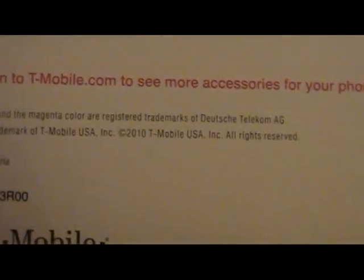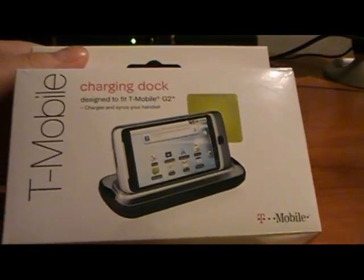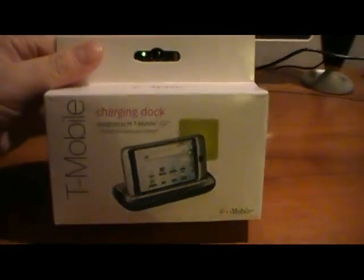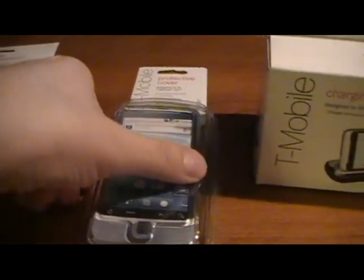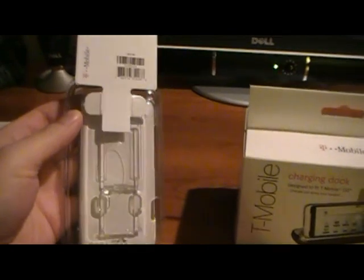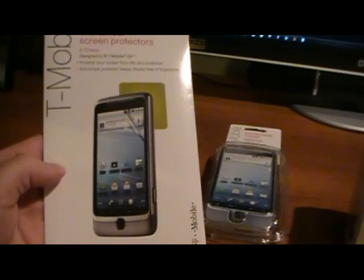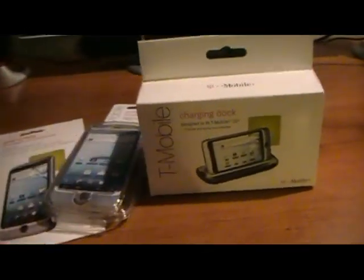Some of the parts are probably made in China. Here's the side — I'm gonna show you the front again. I also picked up this clear case with the kickstand and a screen protector. So I picked up all three of these items.